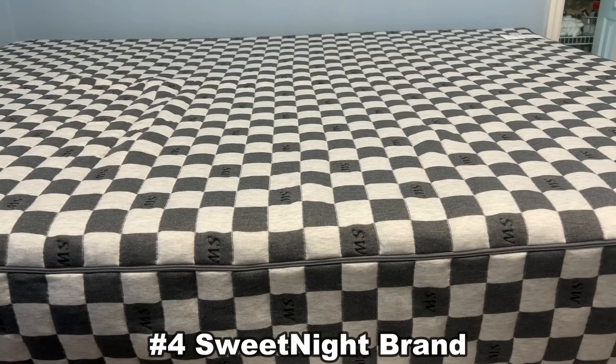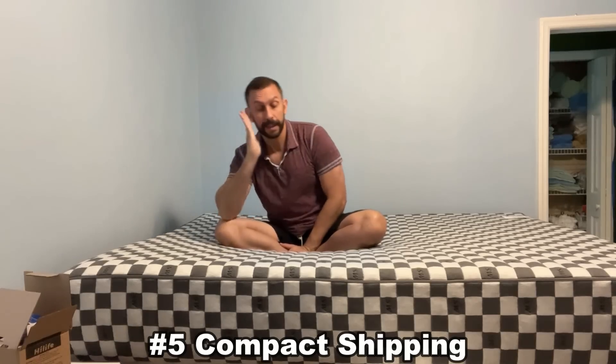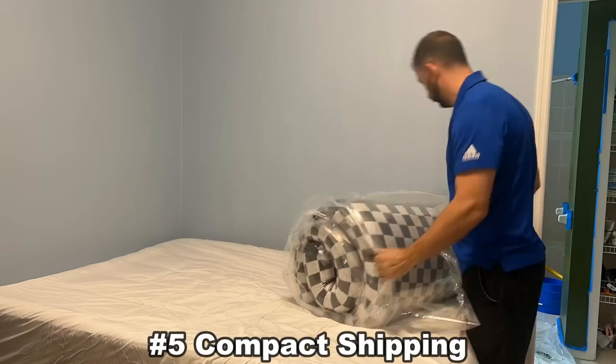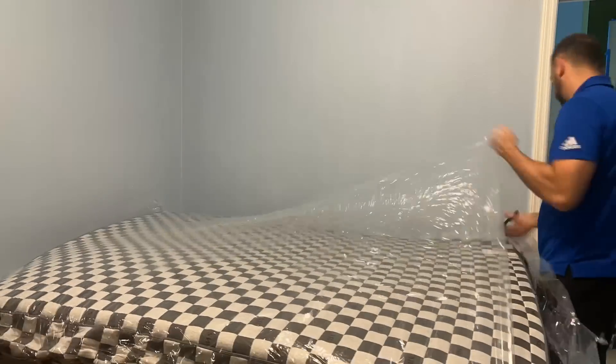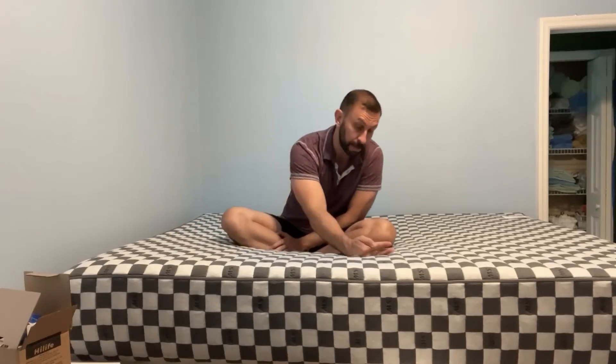My number four reason to pick up this mattress is the brand. The brand can't be beat — they're a premier brand at an entry-level price. Number five: the fact that they ship it right to your doorstep. You don't have to go to a big box store. The big box store is going to charge you for storing it at that store for months and months. They ship it straight to you, it's compressed, it decompresses quickly, and that's where the savings comes in. This same mattress at the big box store is going to cost you four times as much. Fast shipping gets it to you quicker than a mattress store could — sometimes the backlog can be three, four, five, or six months.